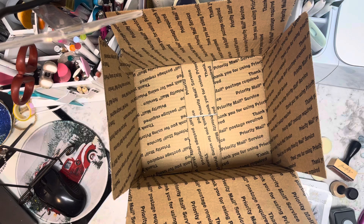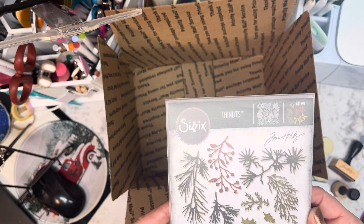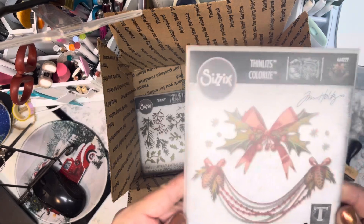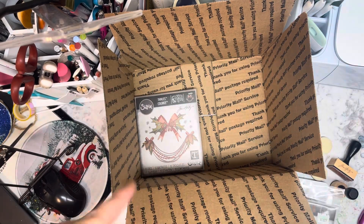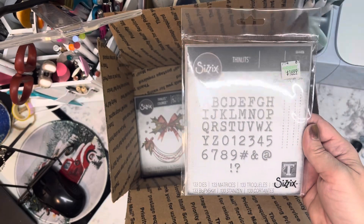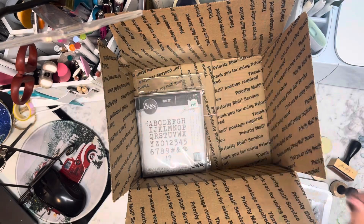This box is going to be my Tim Holtz destash. The first thing we have are the Thinlits 661597 — it makes all of these Christmas branches. Then we have this Colorize, it has 10 dyes, 664229. Both of those are new, never been used. This is the Thinlits Alphabets and it's also new, never been used.